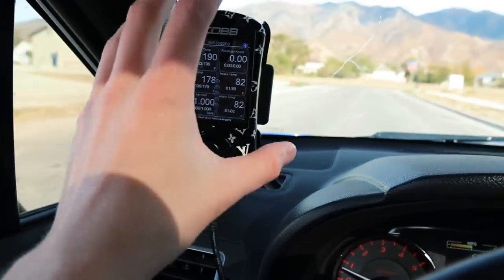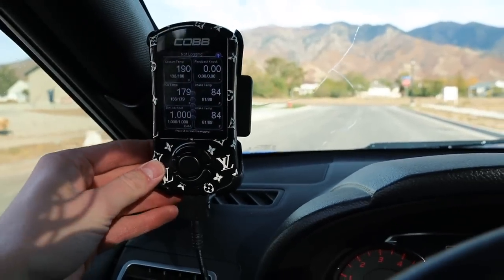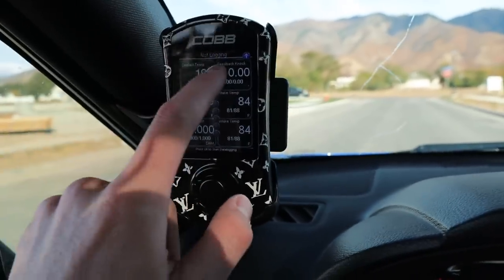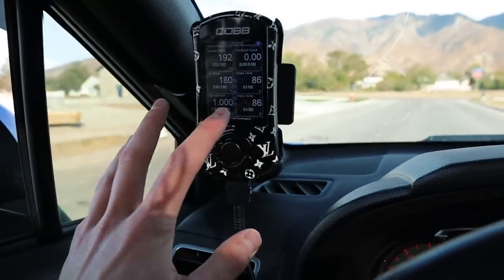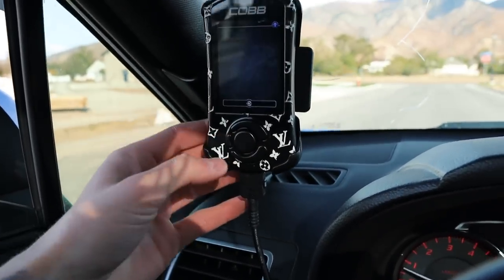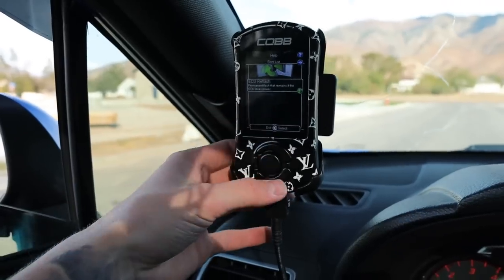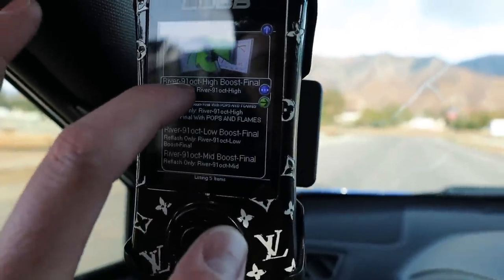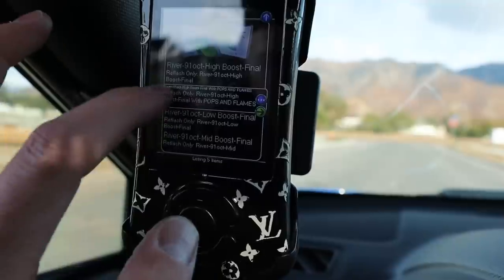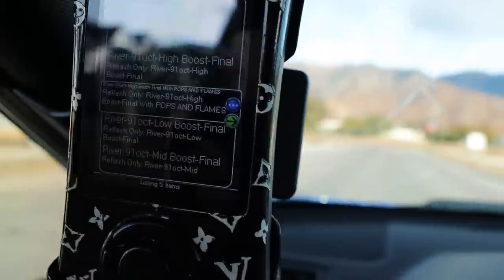Taking a look over at the access port — the first thing you guys will notice is my access port cover. I custom made a Louis Vuitton one. Looking at the access port, if you're curious about what gauges to run and what they mean, comment down below and I can do a video about that. But for right now, let's get right into the tune. You're going to hit this button, go down to Tune, Change ECU Map, ECU Reflash, and right here you'll see all the maps you have created. I have a River 91 Octane High Boost Final, and the next one down is the River 91 Octane High Boost Final with Pops and Flames — that is the map that does the magic.